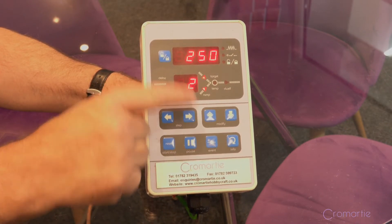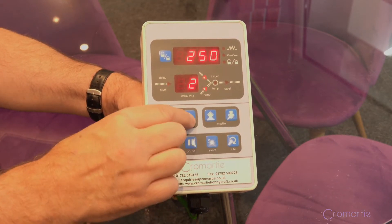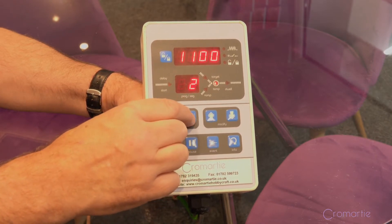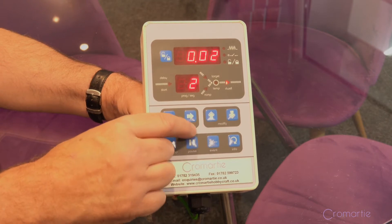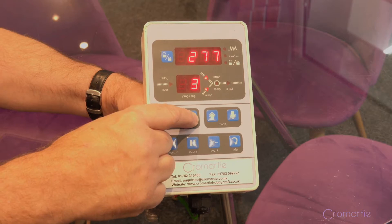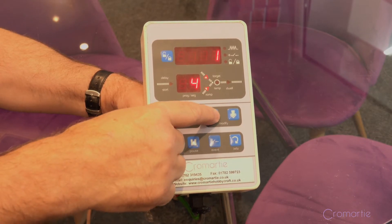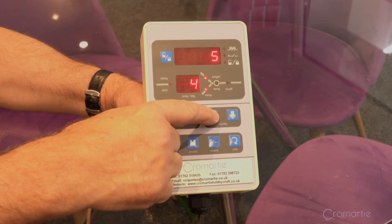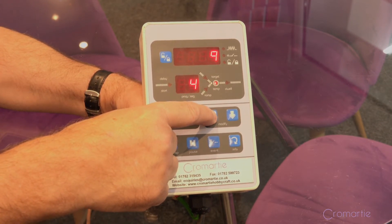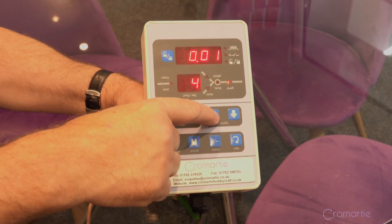Then you have the second segment: degrees per hour again, you can choose up or down, and your target temperature with the option of a hold. Then you move on to segment three — same way: degrees per hour to a set point with a hold. Then segment four: you choose a degrees per hour rate to the top temperature and the option of a hold.